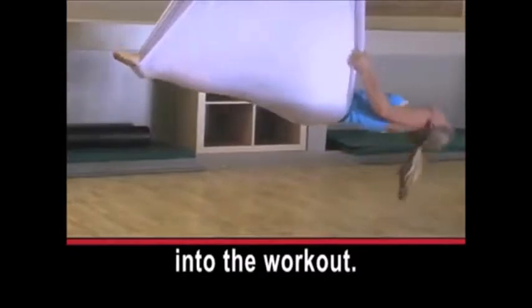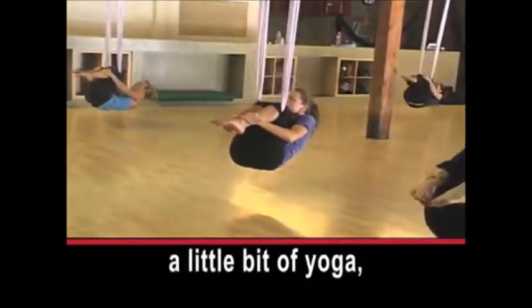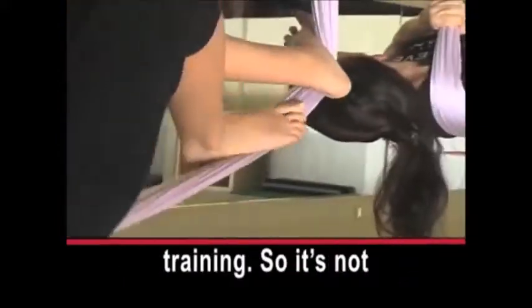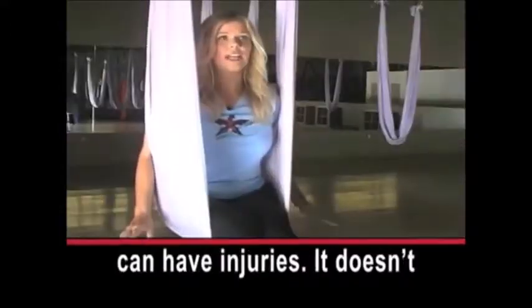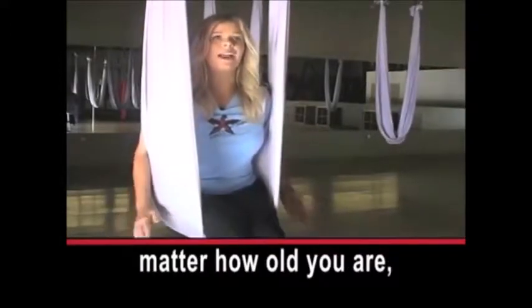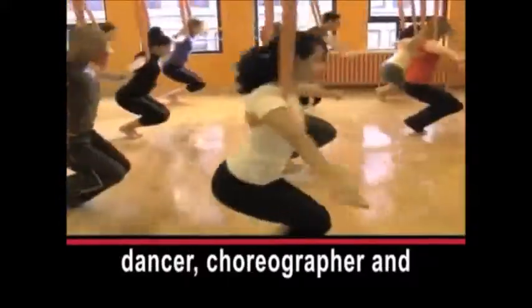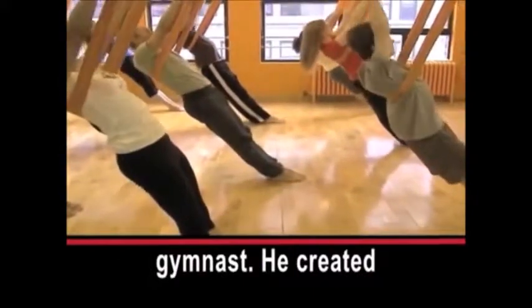Instructor Heather Blair says a lot goes into the workout. Anti-gravity yoga is a combination of Pilates, a little bit of yoga, aerial arts, and suspension training — so it's not just yoga. You literally could be of any fitness level, you can have injuries, it doesn't matter how old you are; anyone can take the class.